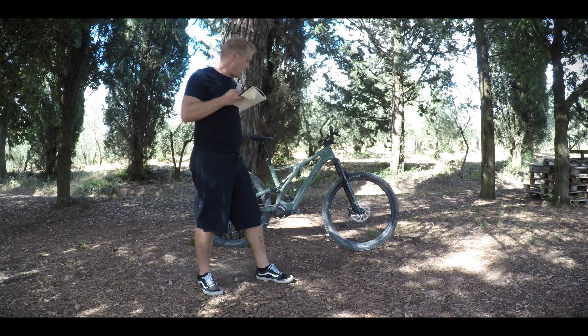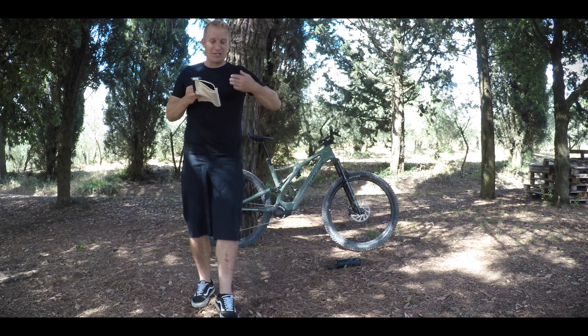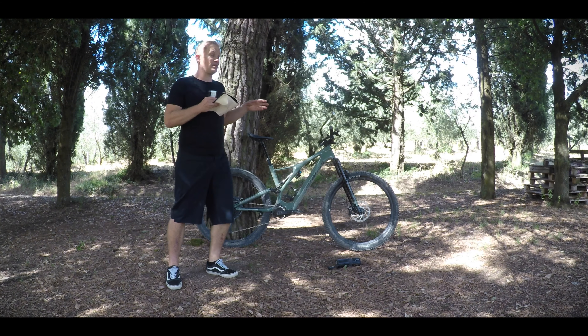And this is the most important point. When Specialized sent me this bike, one of the reasons they wanted me to do a more detailed test than my first ride was to highlight to people that they should not be afraid of a smaller battery. And I think they're right, because honestly, with this battery combination I've had on test, I'd say it's got the equivalent range of a 700Wh battery.